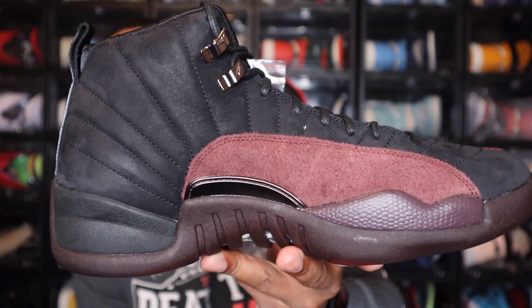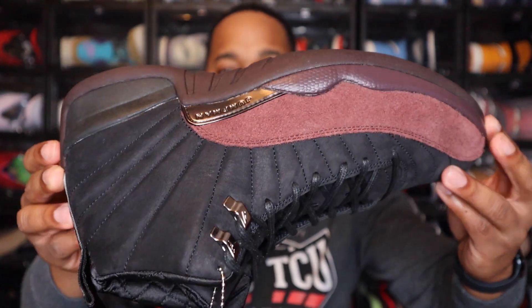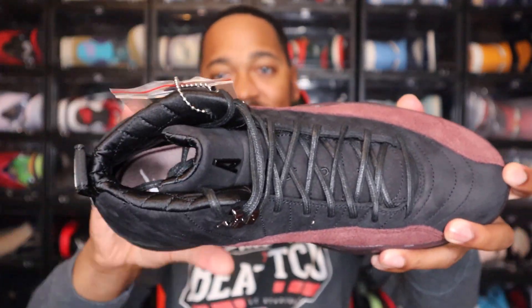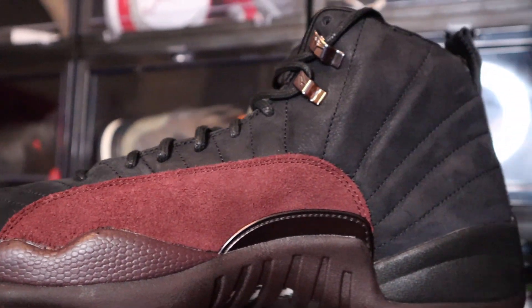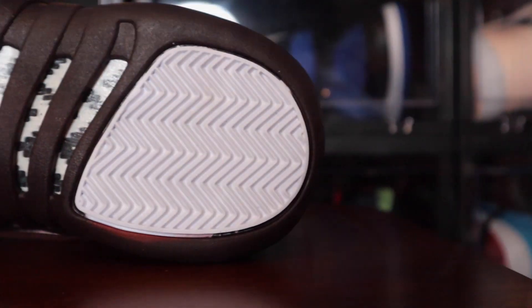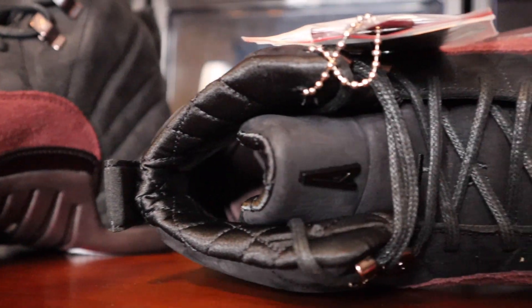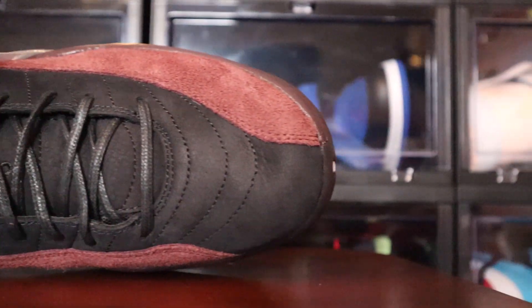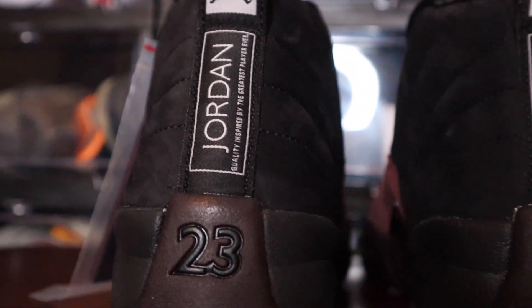I'll go ahead and give y'all a quick 360 on this shoe. Let me know how y'all feel about the Air Jordan 12 A-Ma-Maniere — this is the women's black version. Is this a must-cop or a pass? To me, this is not like a 100% must-cop, but I will still end up trying to get them and probably will end up getting them just to continue the collection. I love the story that A-Ma-Maniere has behind their shoes. As we get closer to this release date, I'd be curious to see just what the story is behind this one as well. They do a great job with their shoes and this one continues on with that.